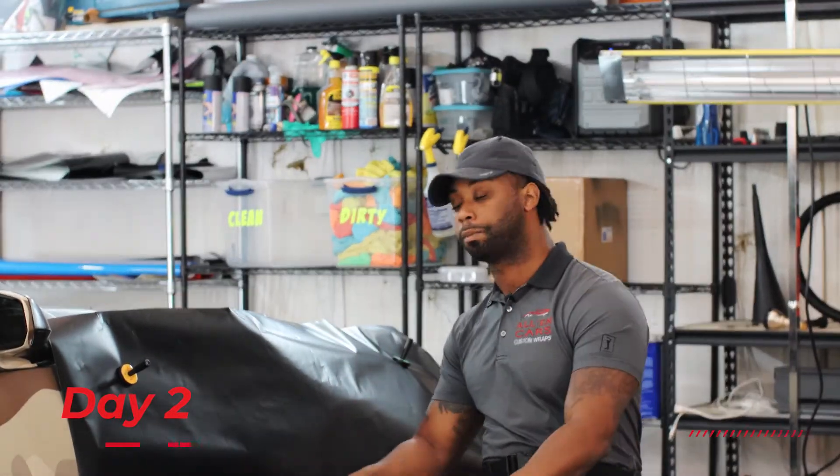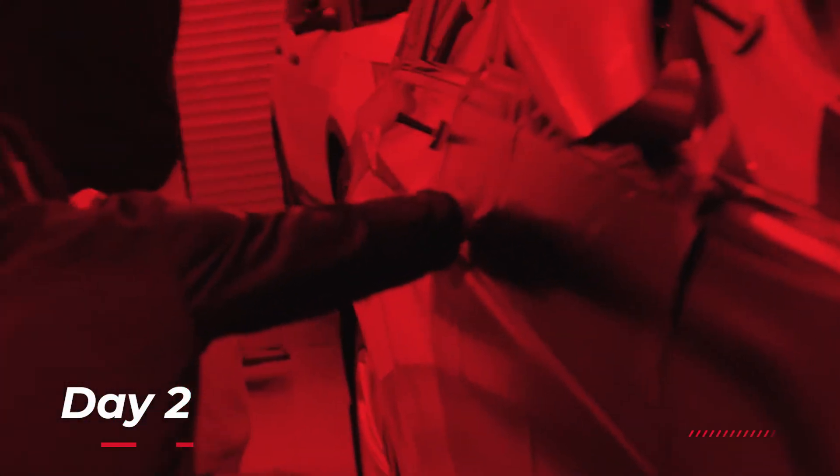That's day one. Day two, we're gonna go way deeper into it — because who wants just the basics? Let's get started with this panel right here. We're also gonna make you wrap all the rest of the panels in these three days, so let's go ahead and start with this front fender first.